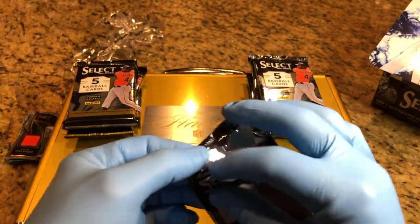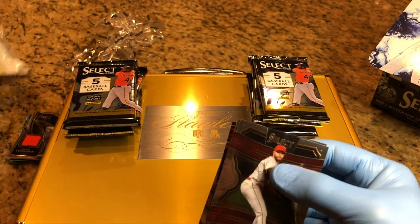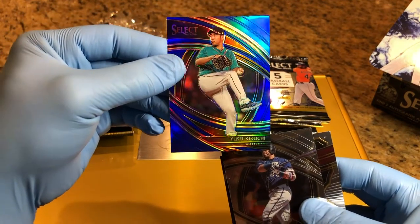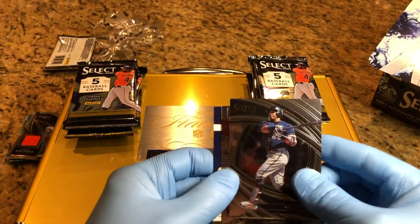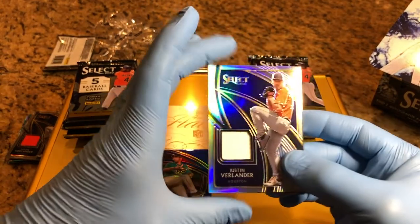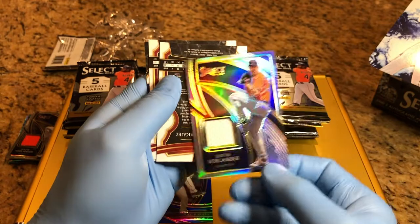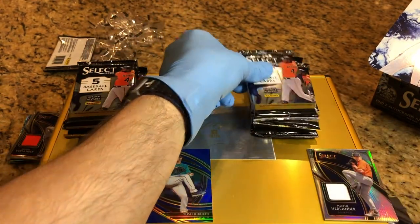Alright, sometimes these packs are hard to open. We got a UC Kankuchi, it is 47 of 149. Patrick Sandron and Justin Verlander patch card, and that is 11 of 149. Cool. Great first pack.